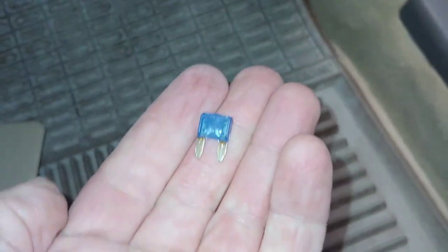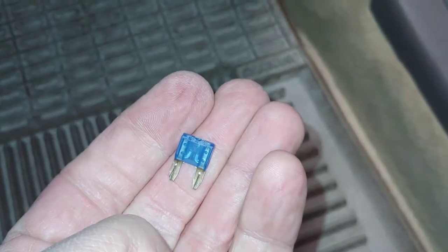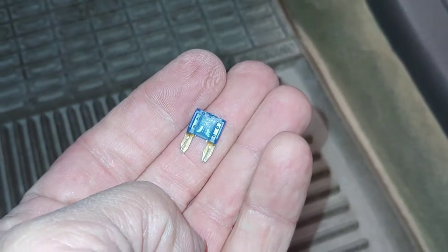Here is the fuse, and you can see that it is blown. Now we're just going to replace it.